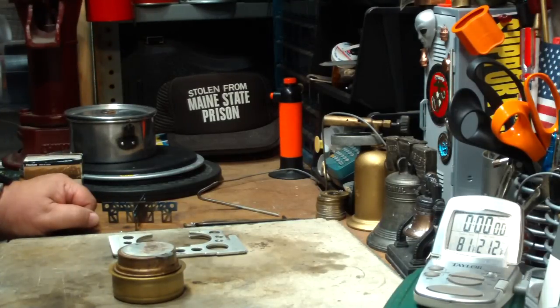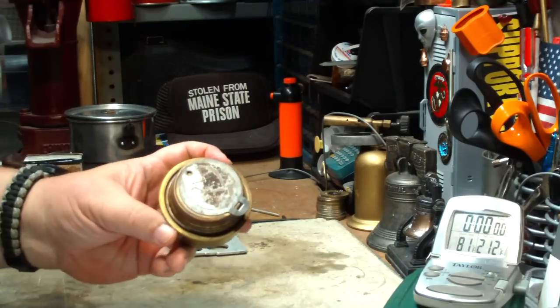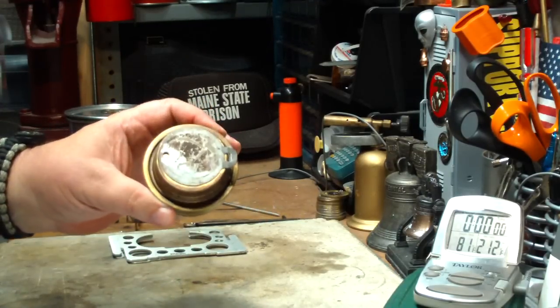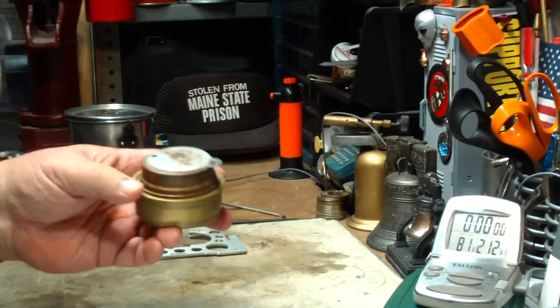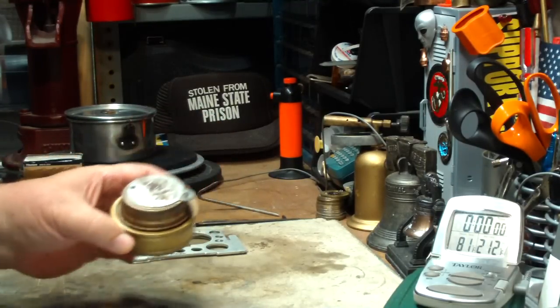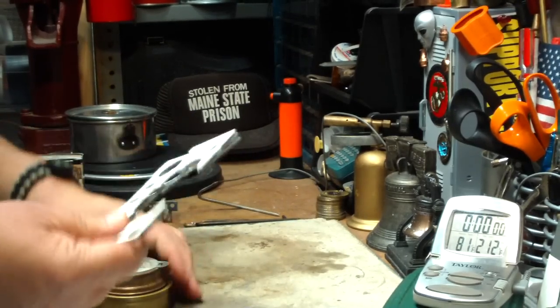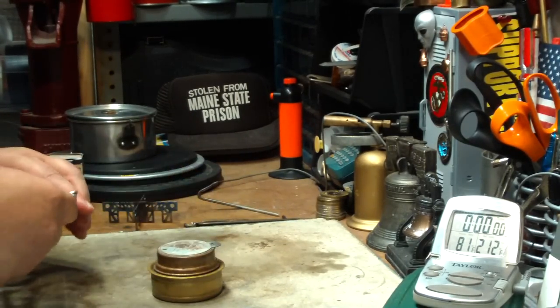Hi, Hiram here. If you've watched my old videos on my other channel and this one, you know that my favorite burner is the Trangia — I know other people call it Tranger or something else — the Mini, along with the Mojo Pot Stand. You know that this is the one I like to carry with me most of the time.